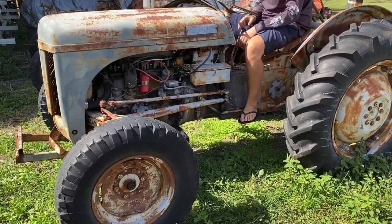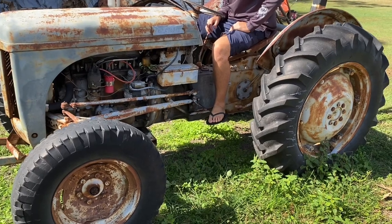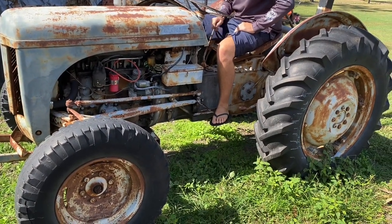Alright everyone, welcome back to another video. We're working on Gaz's tractor today — it's a Ferguson TD20. We'll try and get it started and do a bit of work to it.